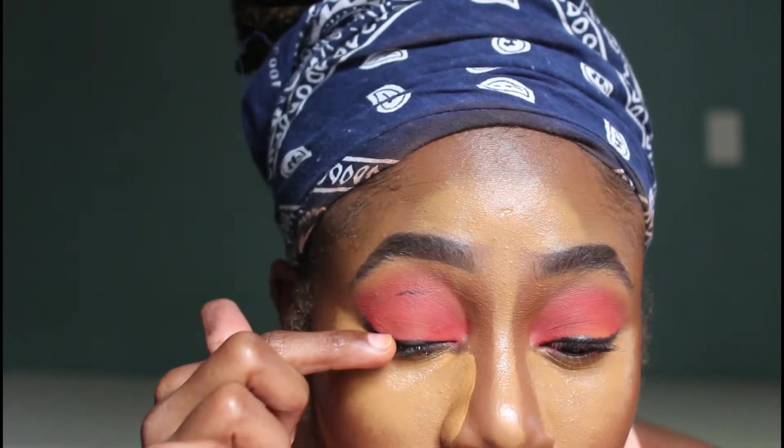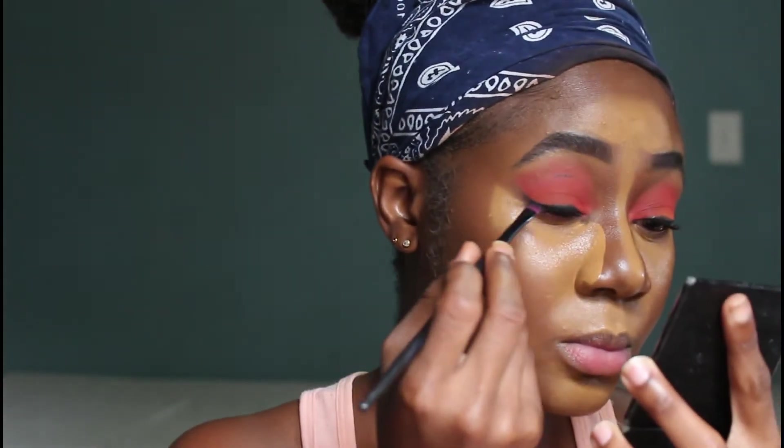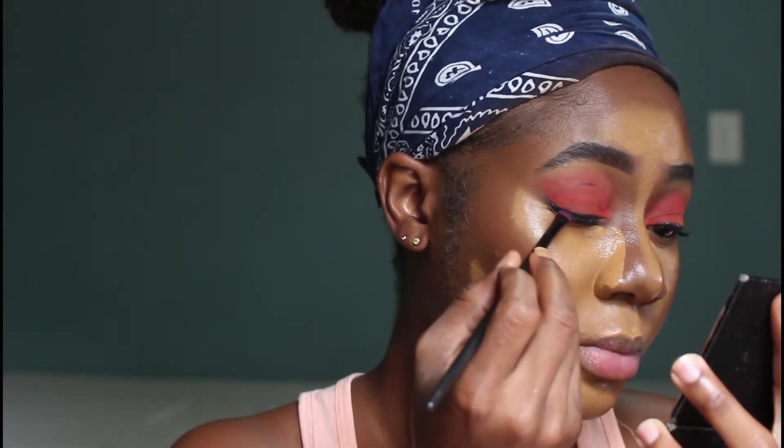I realized that my gel liner was transferring to the top of my lid because I did not apply eyeshadow to make it matte. So I went in with the same palette and used the black shade, applying that on top of my liner, and that created a matte finish so that it does not transfer up to the top.